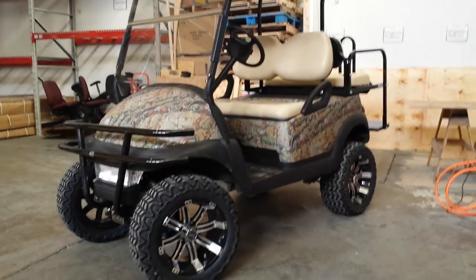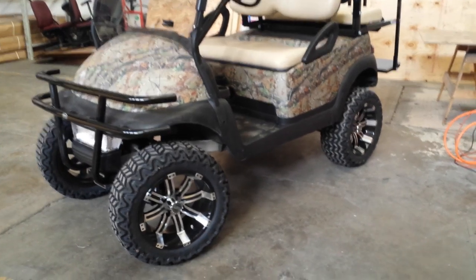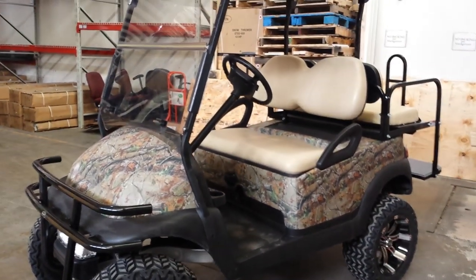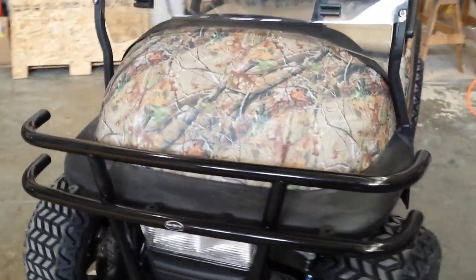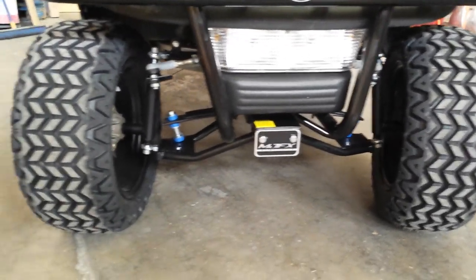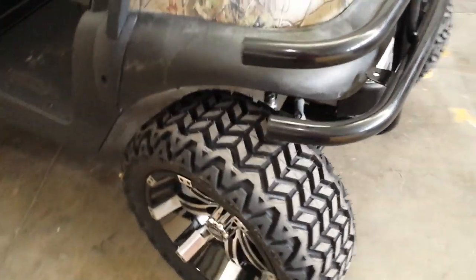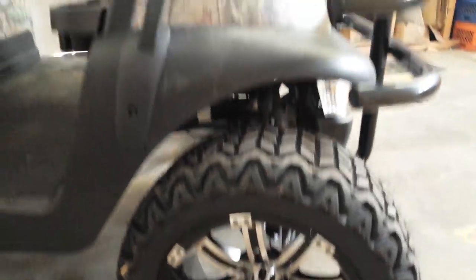Here at Safer Wholesale we can fully customize golf carts, just like this Club Car Precedent 48-volt system with six 8-volt batteries. We made this one for a customer with a camo body, a Madjax lift kit, a light kit, large tires, and custom rims. Visit saferwholesale.com — we can fully customize any golf cart for you.